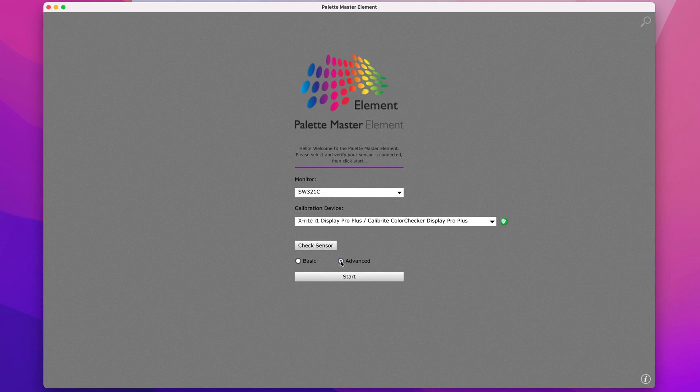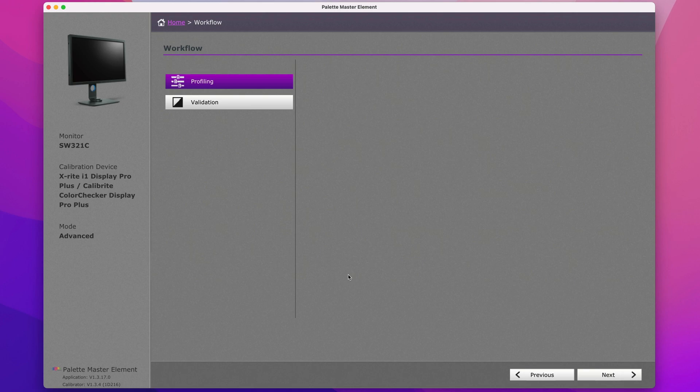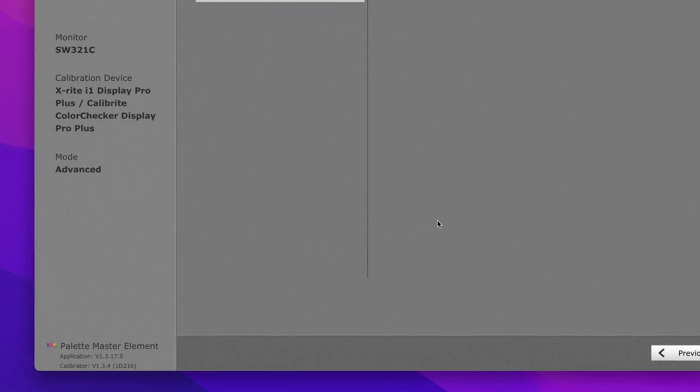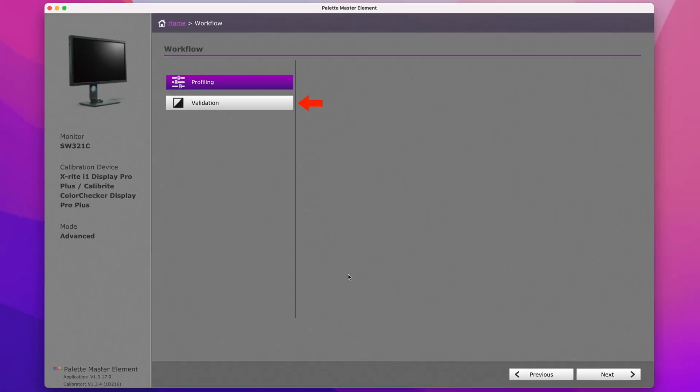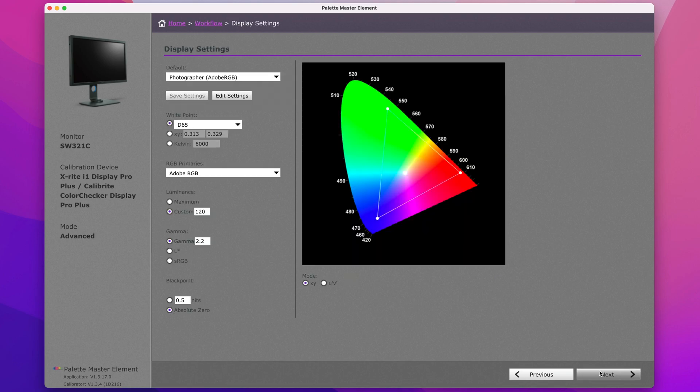After clicking Start, the next screen shows a summary of everything so far — the monitor, calibration device, mode, and software and device versions. We then choose between Profiling and Validation; we're going to choose Profiling first, though we will cover Validation shortly as it's a very useful part of the process. Click Next to get to where we fine-tune how bright the display is and how the colors will look.